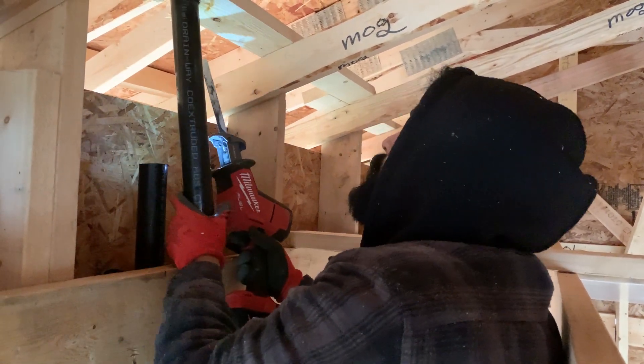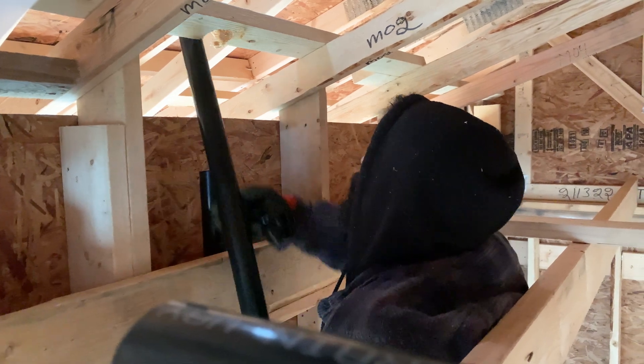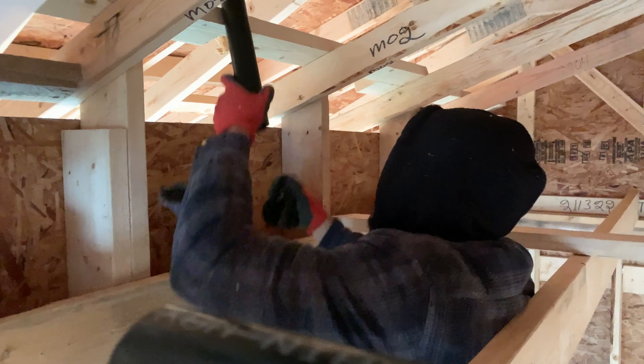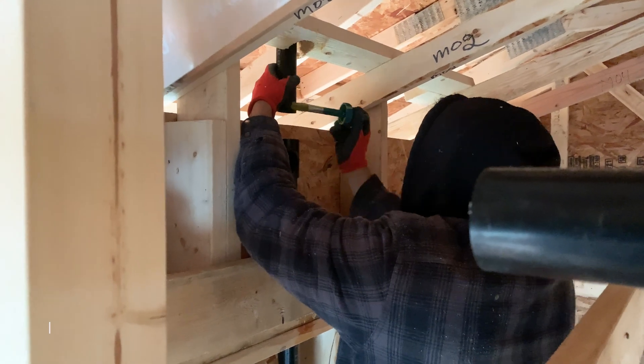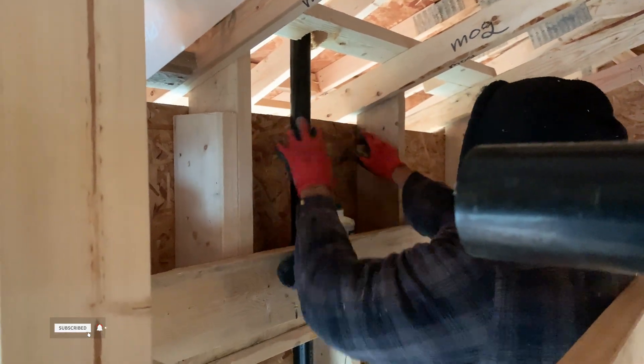Then we took that piece of vent pipe out and shortened it by 2 inches, because the tee will add 2 inches to the pipe length. Then we put that piece of pipe back and glued both pipes together using a sanitary tee.